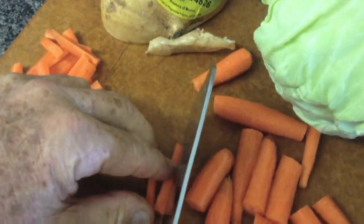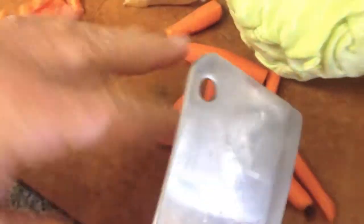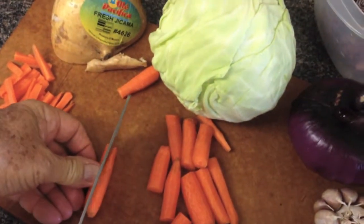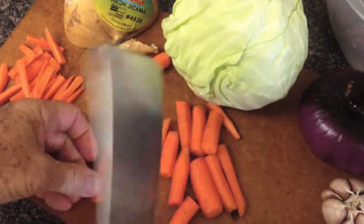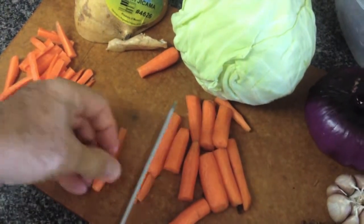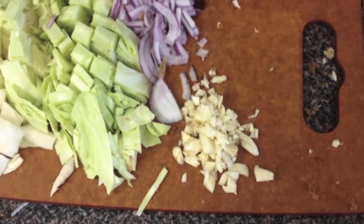Food is about color, smell, flavor, and texture. You take one of the carrots, slice it in half carefully using your trusty cleaver, and then you can julienne them and rotate it to make them even thinner if you want.